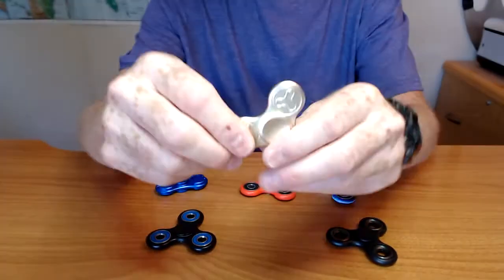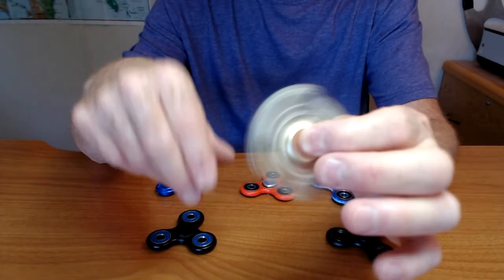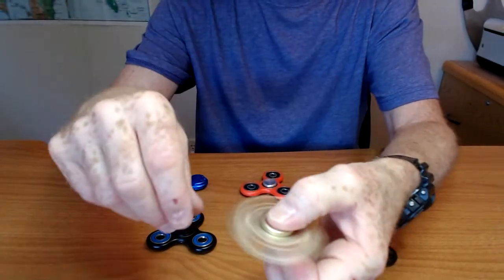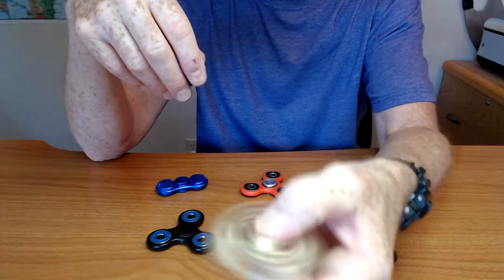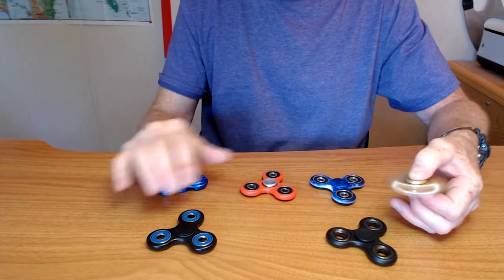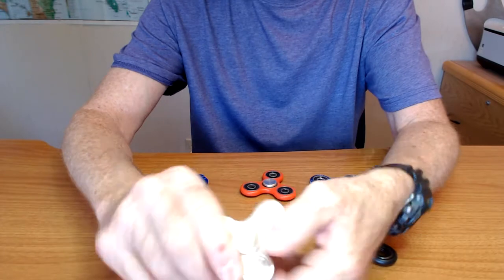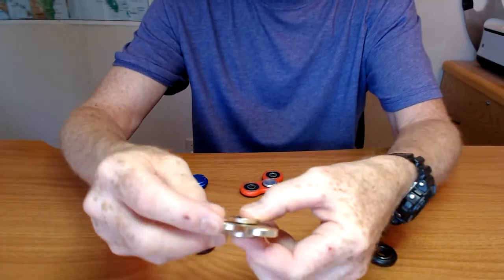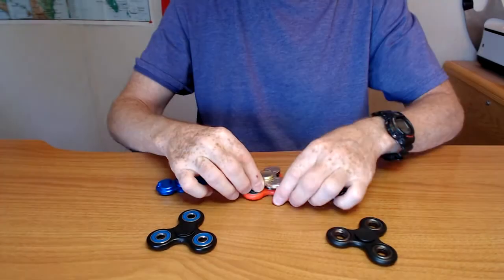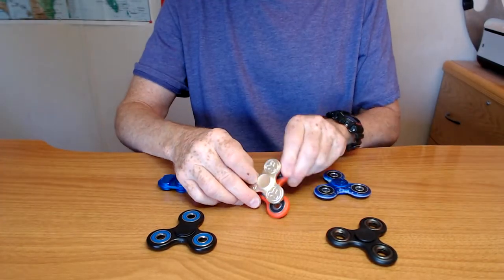This is the only other metal spinner I have. Unfortunately, this does not spin very well. It's loud and it doesn't spin very long. It is the slowest of these, with a spin time of about a minute. I don't know why. But it's kind of cool — it's metal, and it's smaller than the other spinners, so it makes it easy to carry.